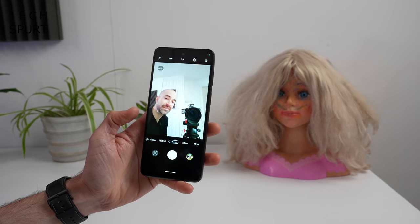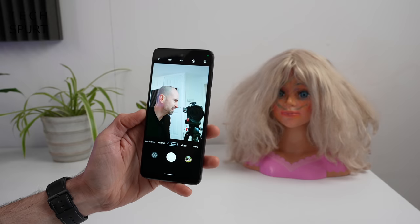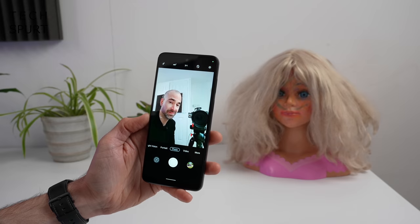Around the front, there's a 16-megapixel selfie shooter. It won't win awards for natural skin tones and strong light can throw it off, but it's fine for casual selfies with family. Portrait mode is available, and you can shoot up to Full HD 1080p video from the front camera with decent audio quality — suitable for Skype and Zoom calls.